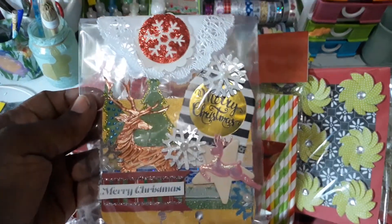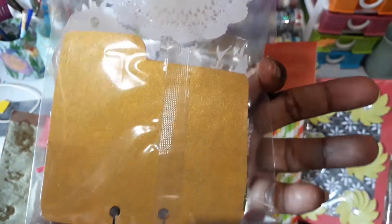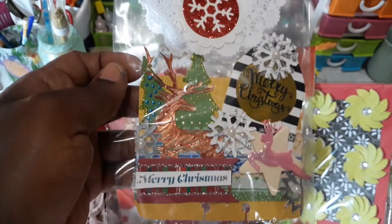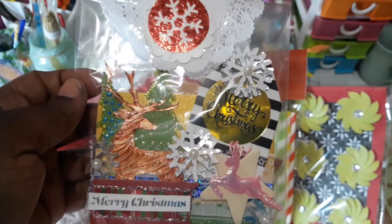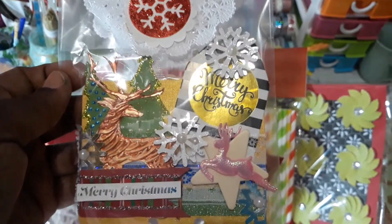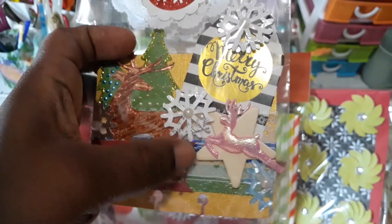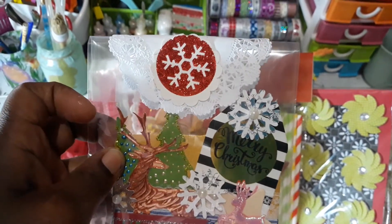This is the memory dex card that I made for her. I backed it on some gold card stock. I have a reindeer, some Christmas trees, some snowflakes, a Merry Christmas, a star, and I used some lace right under there — I don't know if you could see it — and I just put a doily on top and a snowflake.